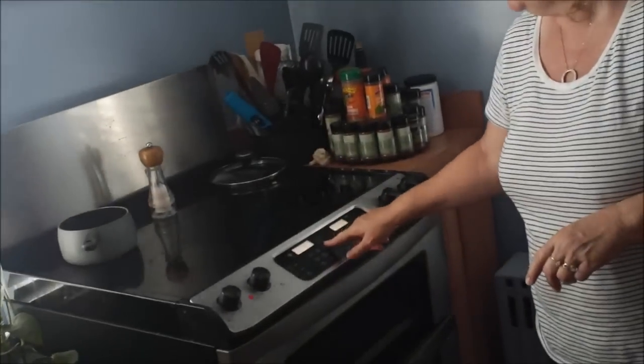Hi everybody, welcome to Weight Watcher Wednesday. Today we are making crispy balsamic chicken, and I'm going to go ahead and preheat the oven to 450.